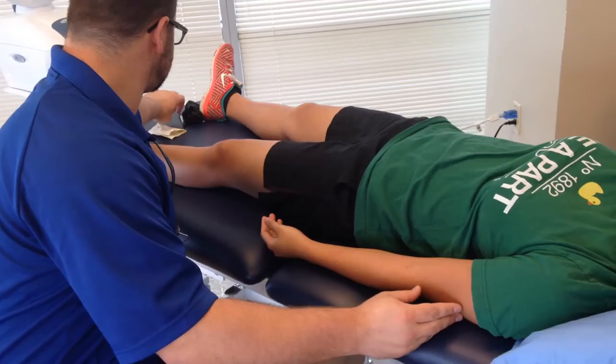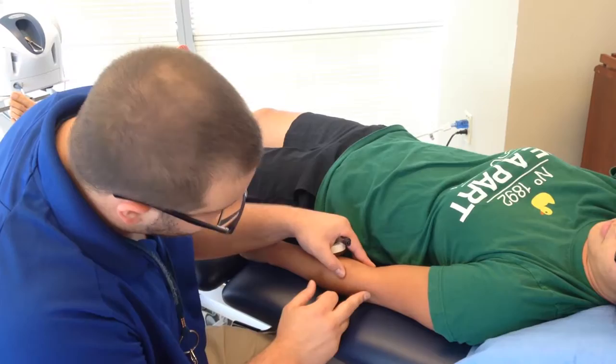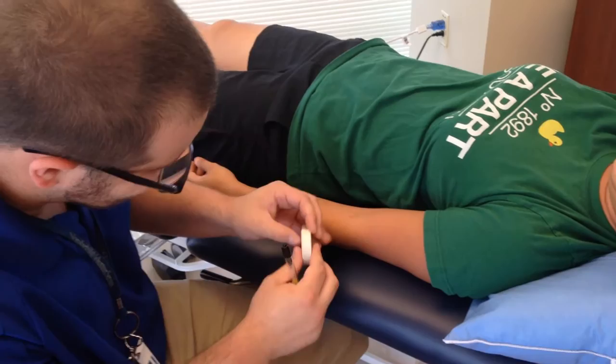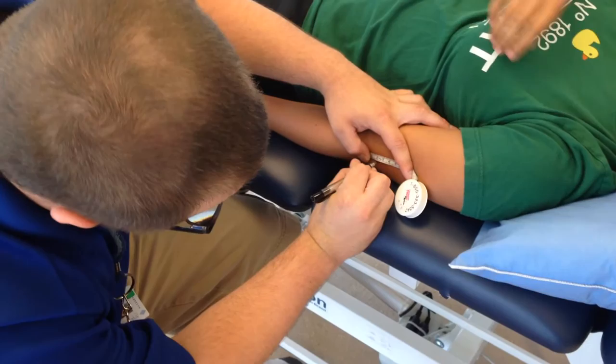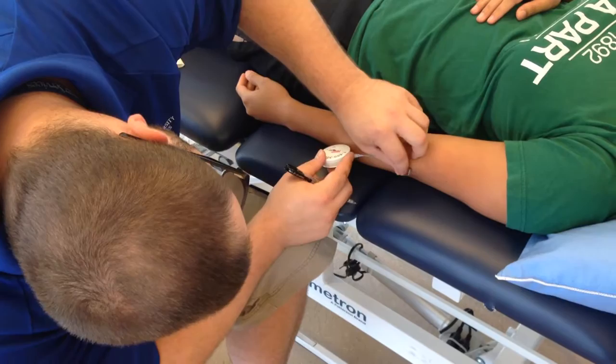For the elbow, we're going to just relax. Same thing — you want to find your bony landmark. I personally am going to use the lateral epicondyle of the humerus. I'm going to mark that. And then for her as well, we're going to go three measurements proximal and three measurements distal in two centimeter increments. It's always easier to go ahead and mark your landmarks — three proximal and three distal.